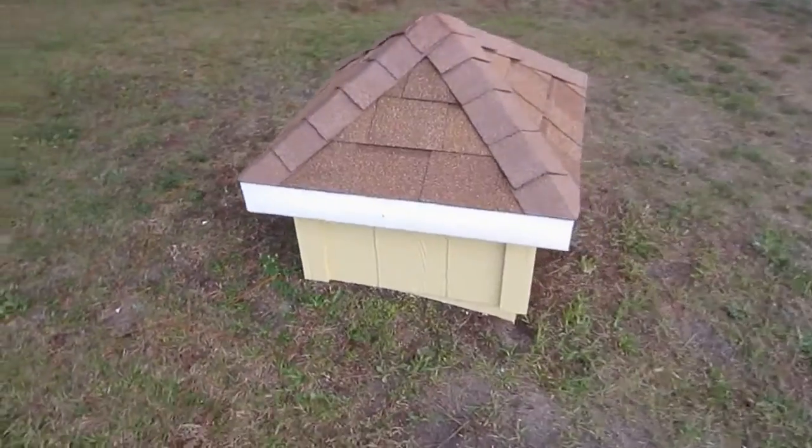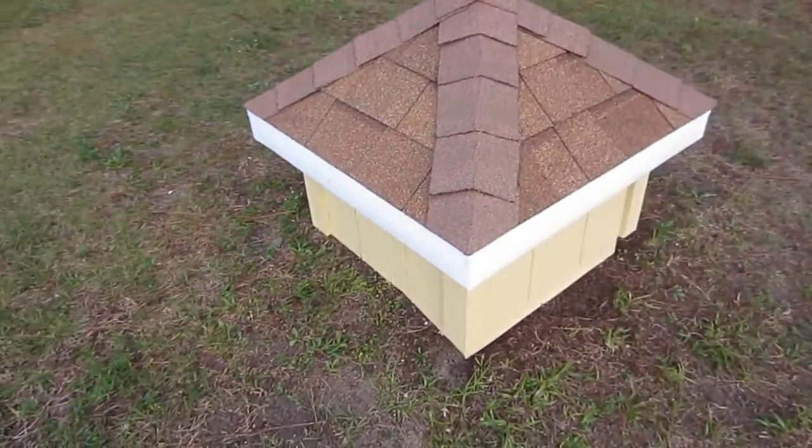There's a little goofy water cover thing I built. Water well.